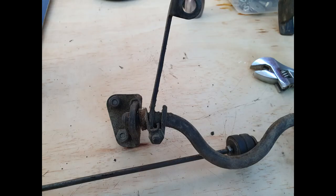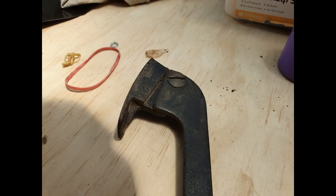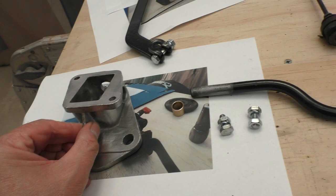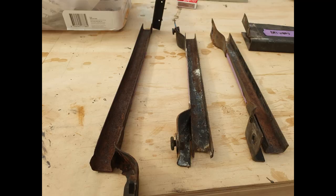The next job was to clean up the accelerator linkages and cables and also the housing that the fuel pump is mounted to, getting everything ready for powder coating. Here are the same parts back from the powder coaters, along with the casting that I cleaned up. Would you believe I found yet another machining job - there's a little bronze bush that fits in that casting, and since the original was pretty worn out I machined up a new one.